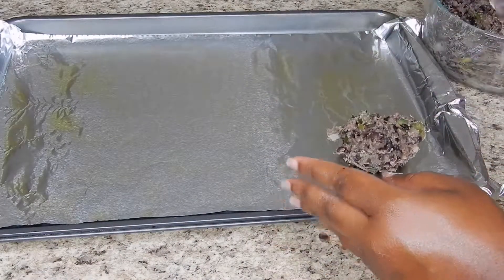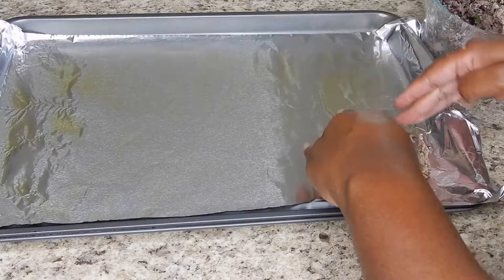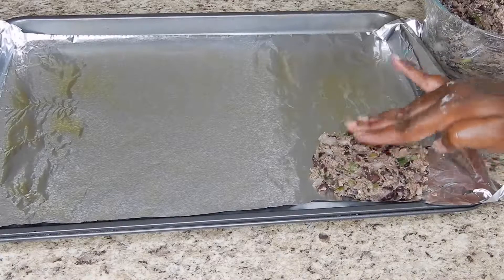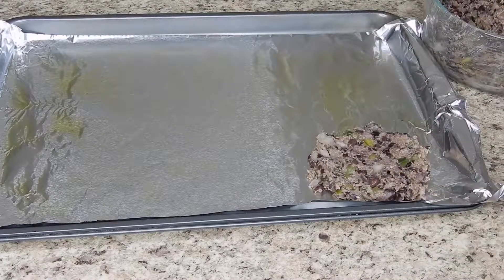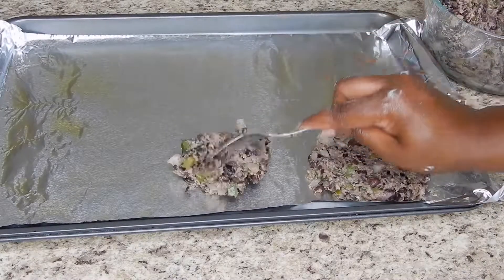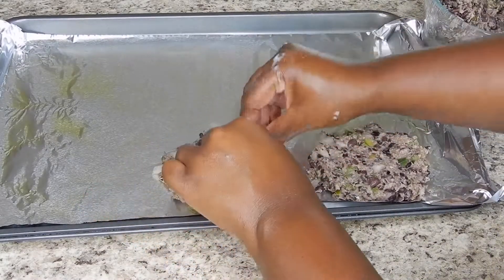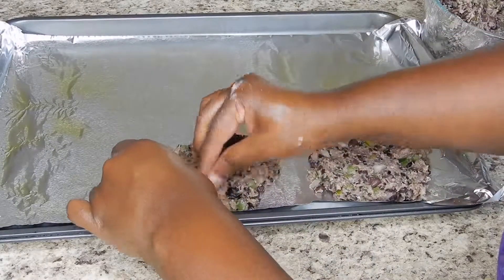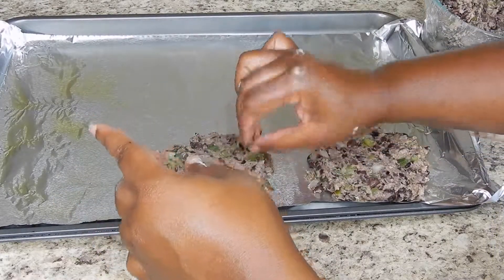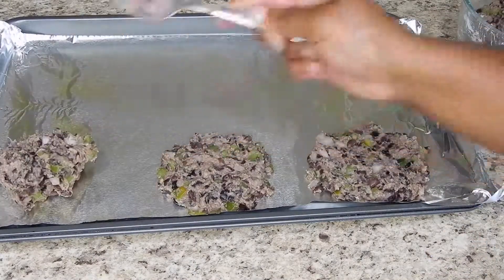Here is the consistency that you want. I'm going to take a greased foil-lined baking sheet and spoon on my mixture, forming it into the size that I'd like my patty to be. This mixture made six burgers total.